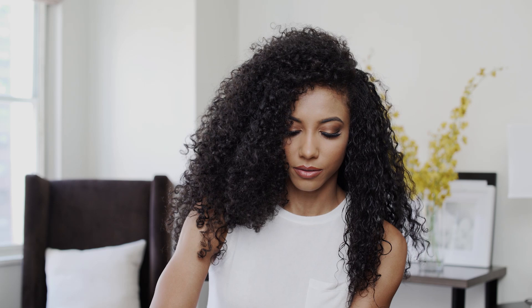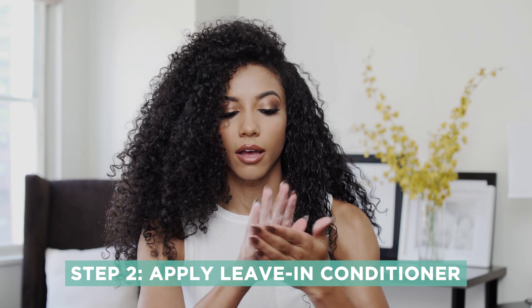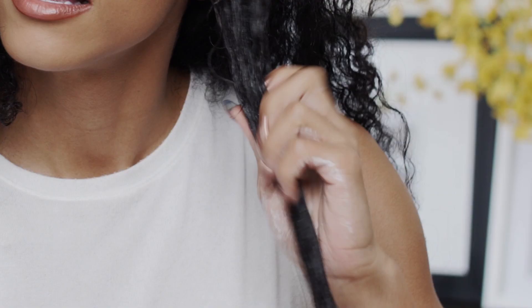Alright, so I've just wet my hair. Now I'm going to apply the humidity resistant leave-in conditioner — I'm just going to get a few squirts of it. I'll usually put it and rub it throughout my hands like this, and then apply it throughout my hair pretty heavily. I really like to make sure my hair is well moisturized, and my hair loves product — it loves leave-in. I usually layer products.